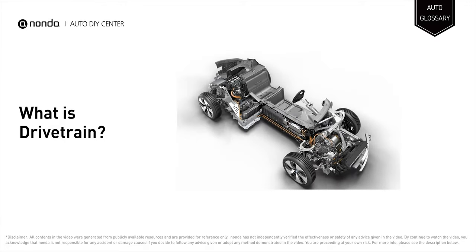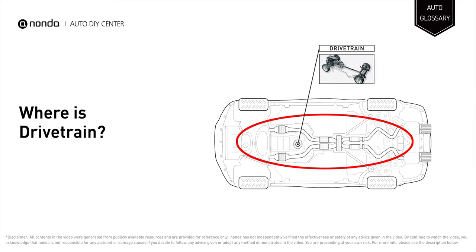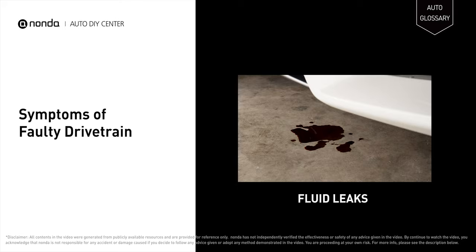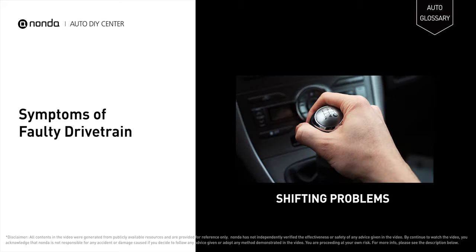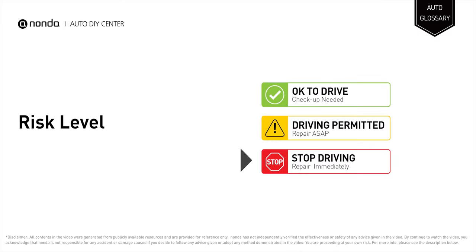The drivetrain is a group of components that deliver power to the driving wheels. It consists of everything after the transmission: all drive shafts, axles, joints, differentials, and wheels. A compromised drivetrain causes noises, fluid leaks, and shifting problems, and it will turn on the check engine light on your dashboard.